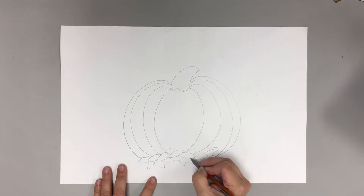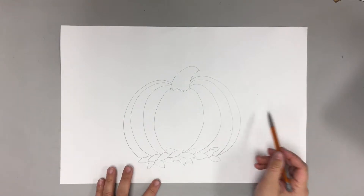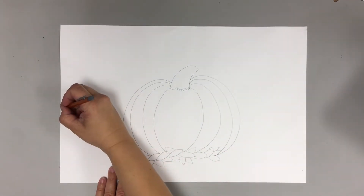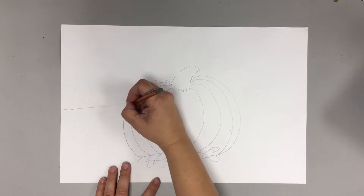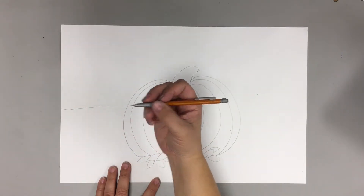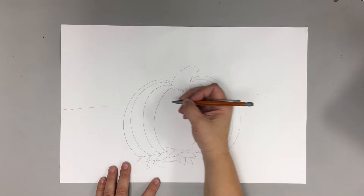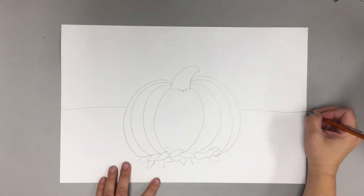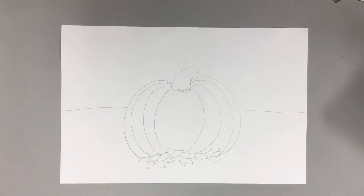All right, last little leaves there. Now it's time to add our horizon line. To add your horizon line, you just do a straight horizontal line across. Pick up your pencil — don't draw through your pumpkin. Start on the other side and just draw a horizontal horizon line.